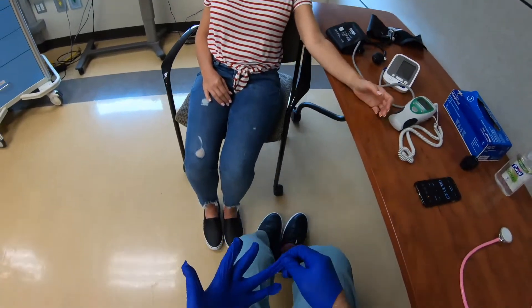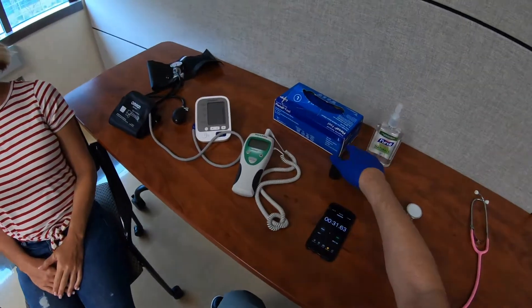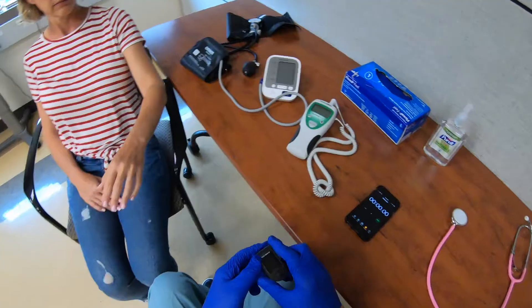I counted 29 beats over 30 seconds, so 29 times two is 58 beats per minute.